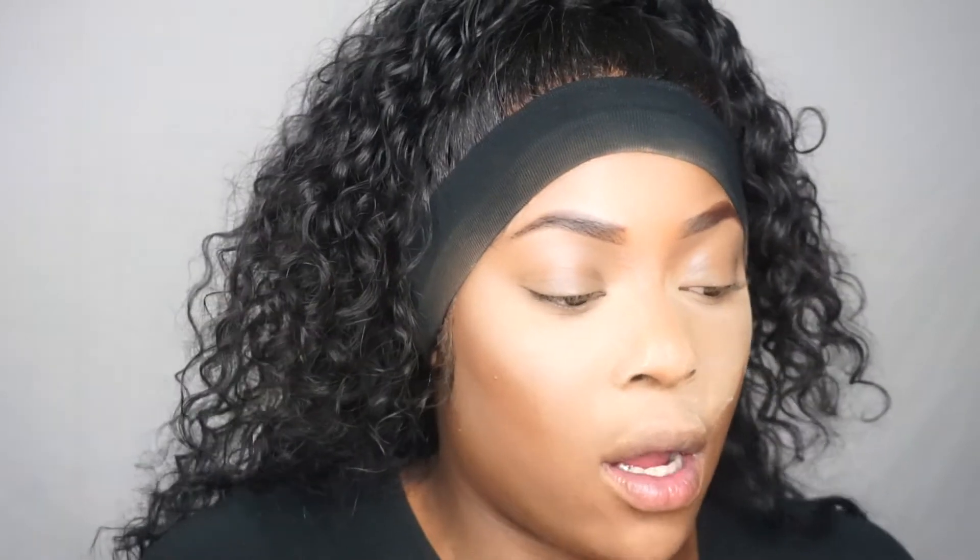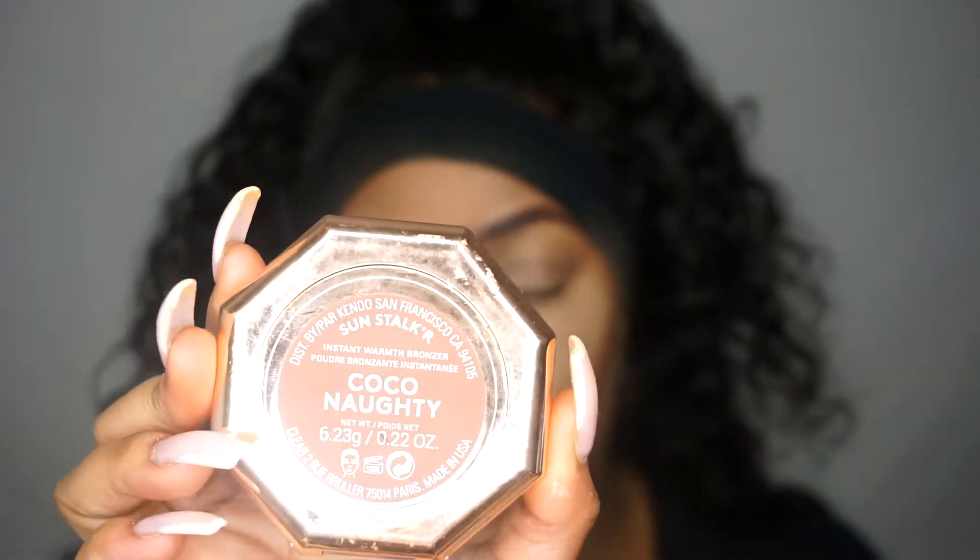I've already started baking my face. I'm going to bronze up my face now with the Fenty Beauty Coco Naughty Bronzer - just going to go ahead and bronze up my face and then we can move on to the eyes.